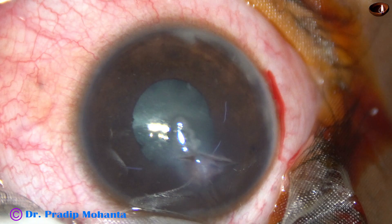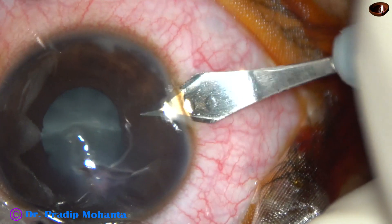Friends, welcome. This is a case of corneal tear with traumatic cataract. Let us observe this surgery.